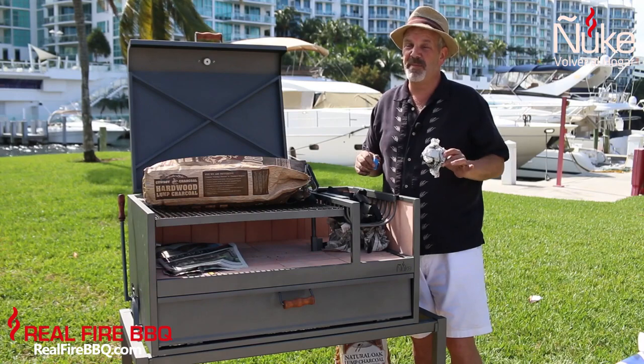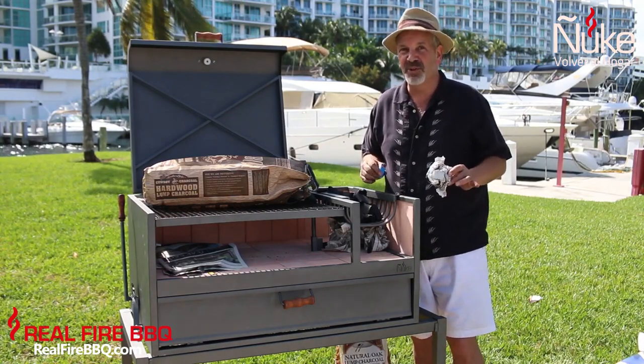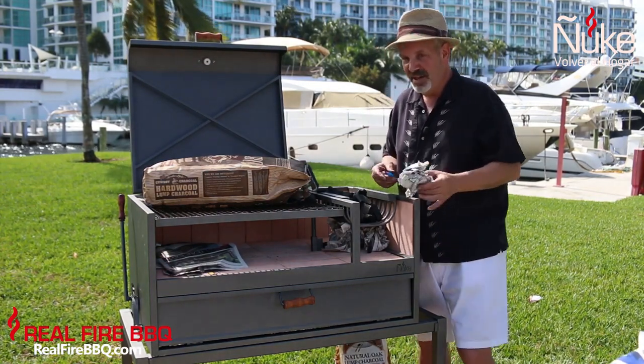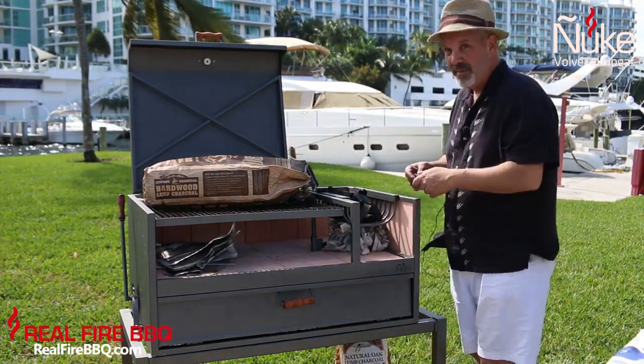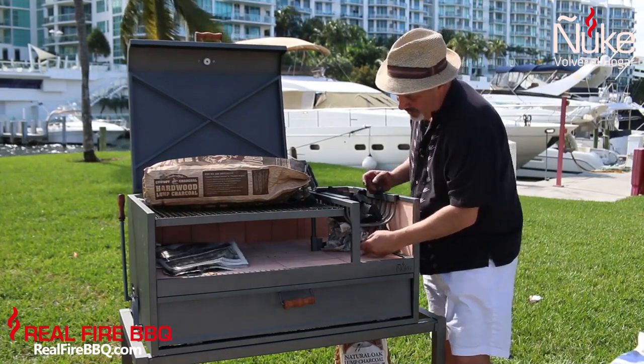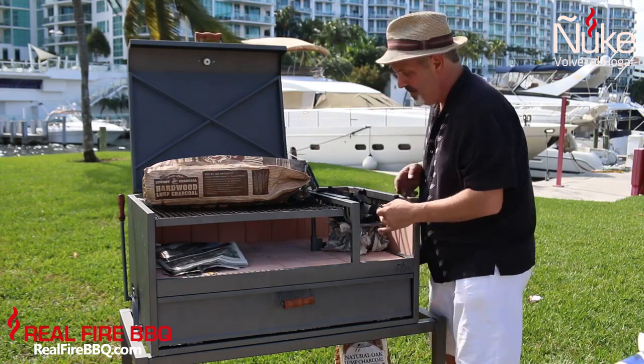For those of you who don't read the newspaper anymore — which I know happens in the digital era, although I'm a little bit old school — we're going to show you a different way, a little bit easier, in about 30 seconds. We're going to put this underneath here. I already put about ten pieces of newspaper, and we're going to light the newspaper in sunny, albeit windy, Miami.